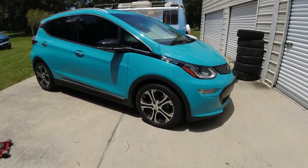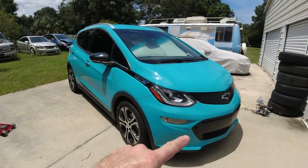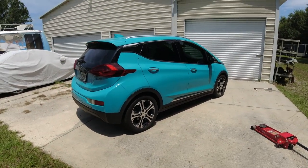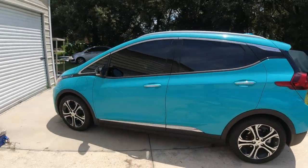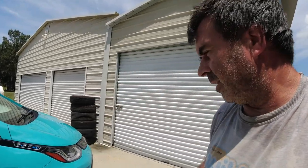Just a subtle difference, but I think it matches better having the black center caps. It's very hot out here but there you go — black center caps, switched the wheels around, and that's it. If you want to get any of the tools I used, there'll be a link in the description below. Thanks for watching — let me know what you think about the black bow ties. Do you like the black ones or the gold ones better? I personally like the black — I think it looks good with the teal color, 'Oasis Blue' is what it's called. Anyway, I like the black bow ties.